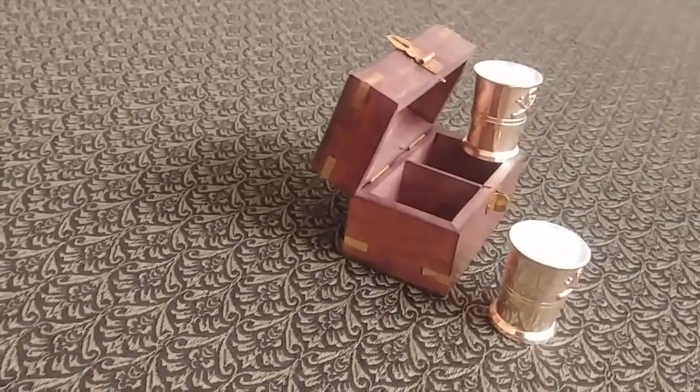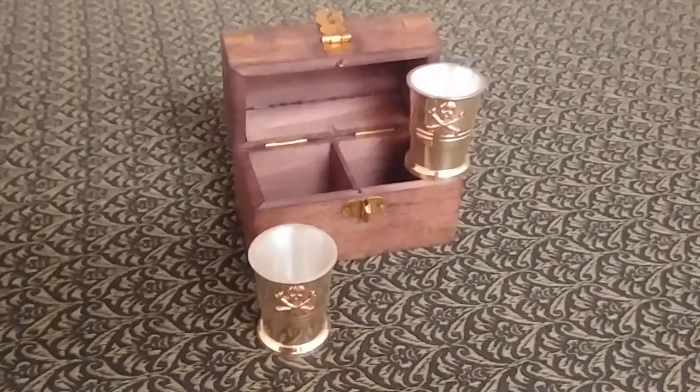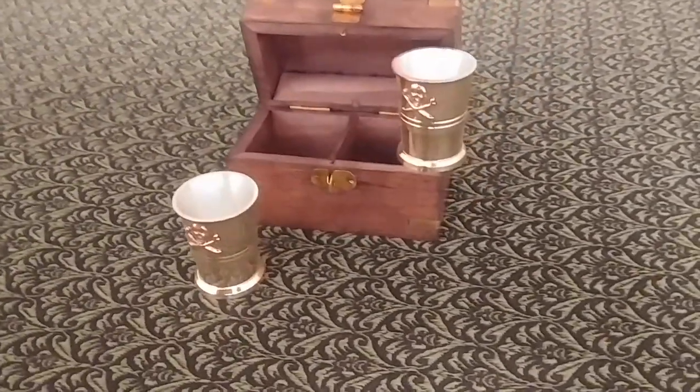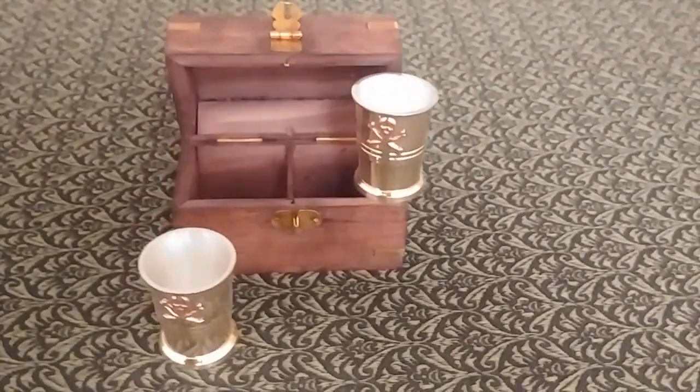And finally, the Swashbuckler Box comes with a pair of the Pirate Captain's Cups, perfect for celebrating with all the members of your crew. The original retail price of these cups? $24.95.